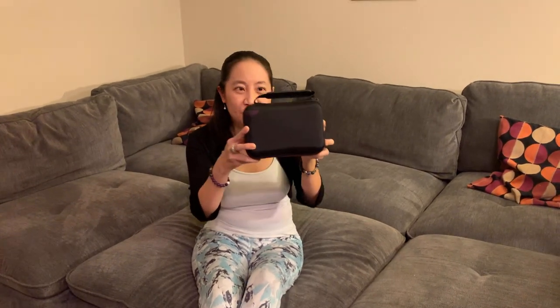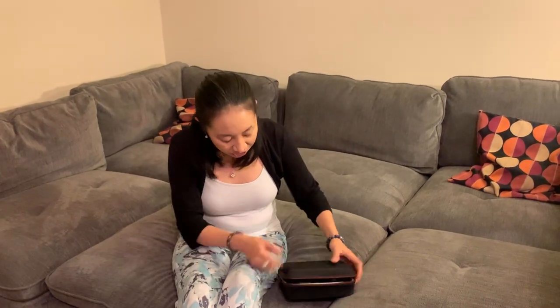Hi there! Today I have the LTGEM hard case for the Sony ZV-1 camera. So this is it right here. I've actually placed my camera and accessories inside here, so I want you to come on in and take a good look at this case.